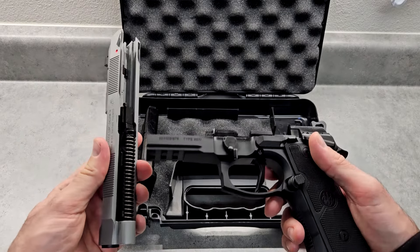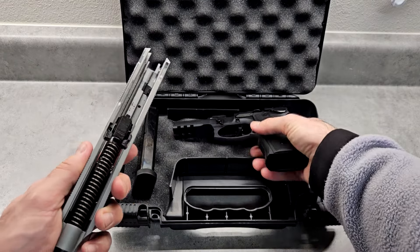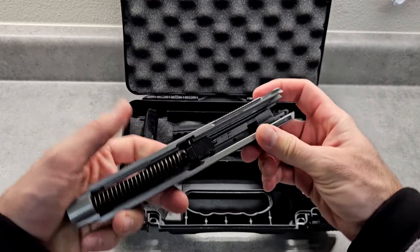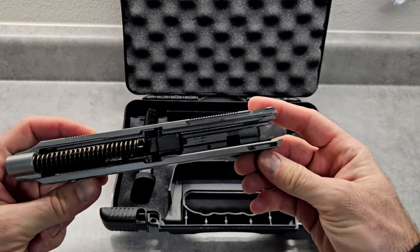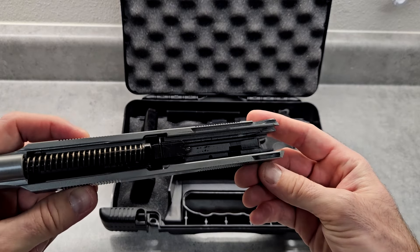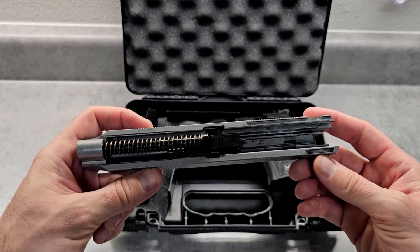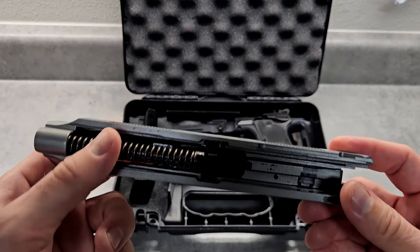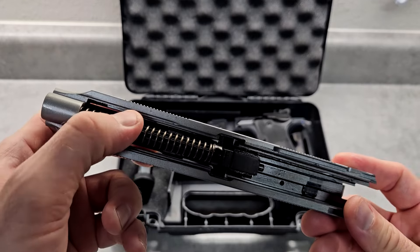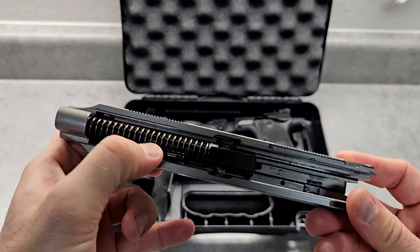It's got the guide rod, recoil spring, and barrel. The barrel is pretty unique looking. One thing I noticed is I had to clean it up — they fired quite a few test rounds. This is a brand new gun, and this is after I've already cleaned it. I'm not happy with the quality control. You can see some errors in the metal.